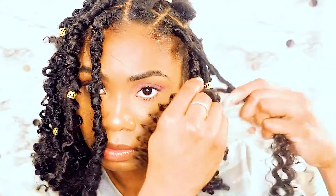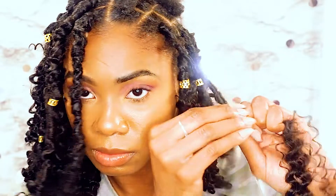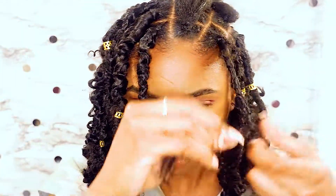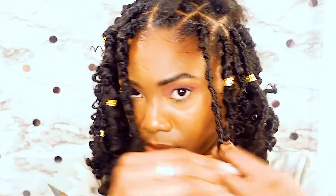That was a little confusing so I'll go ahead and show it again. As you're wrapping the hair down or up the lock, take the hand that has the lock and tuck your thumb or finger in the path, then just wrap one side of the hair around it and then pull your finger back out.